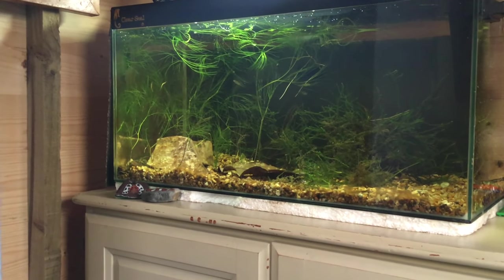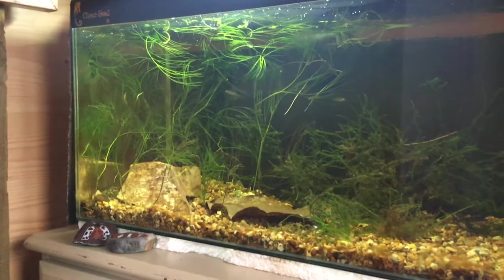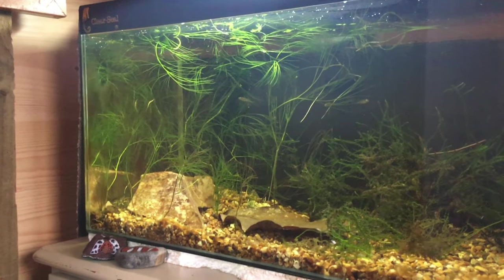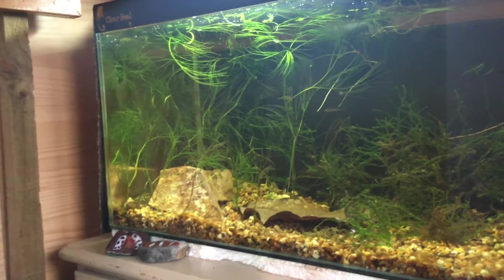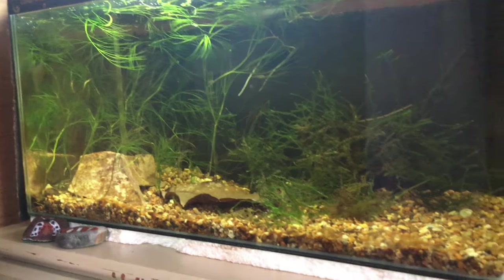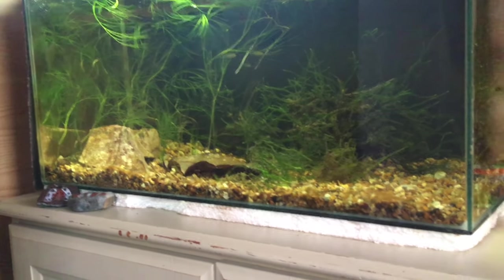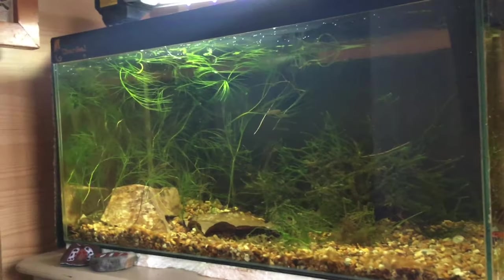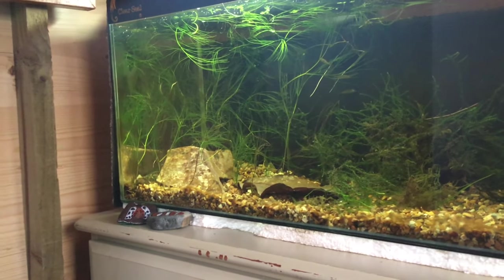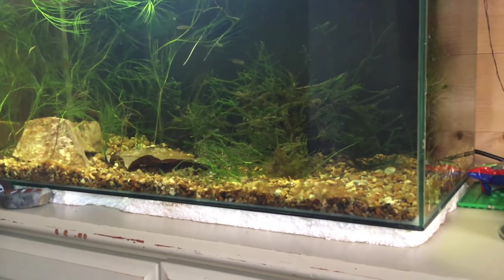Hi guys, this is our fish tank now. As you can see we've put in plants - the big tall green ones we got from a river and they're doing pretty well. We moved this plant and the fish tank is looking so well now, and all the sticklebacks are doing really well too.